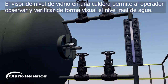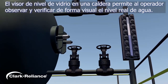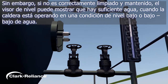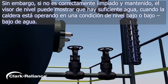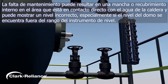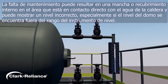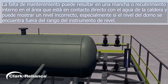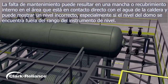The water gauge glass on a boiler enables the operator to visually observe and verify the actual water level in the boiler. However, if not properly cleaned and maintained, a gauge glass can seem to show that there is sufficient water when the boiler is actually operating in a low or low water condition. Lack of maintenance may result in a stain or coating on the inside of the gauge glass, giving the appearance of an incorrect level indication, especially if the drum level happens to be outside the range of the level instrument.